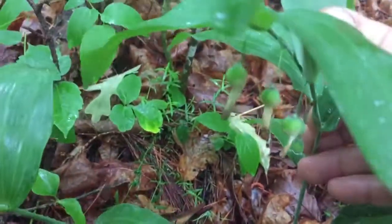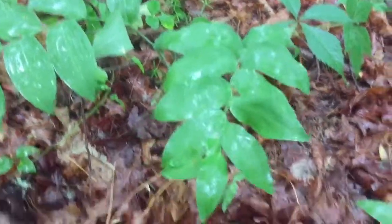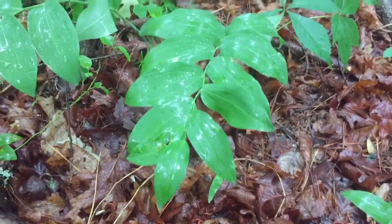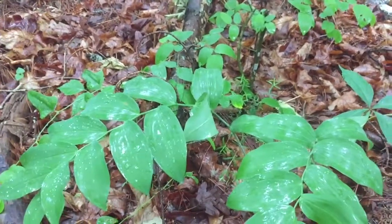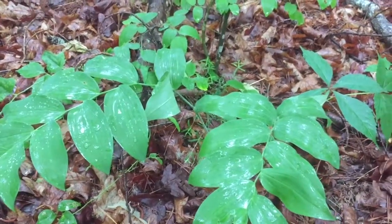Can get a good look at them. So that's it — it's Solomon's seal. Awesome. I may come back and try to get me a piece of the root.